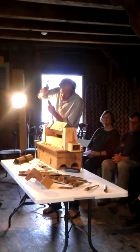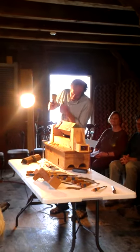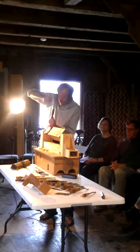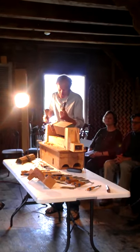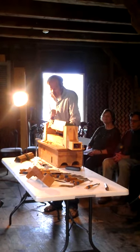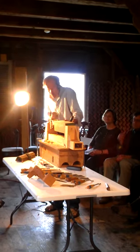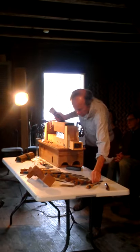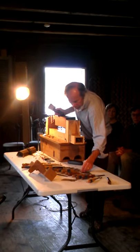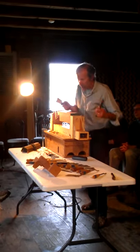Right now I'm locating these claws — these knuckles — as they arcade up the front of the piece. It's really important to get the parts of this thing located early before you start worrying about details. Because if the stuff isn't located properly, all the good details in the world won't save it — the proportions will still be bad.